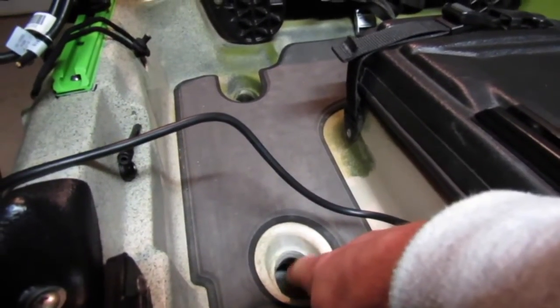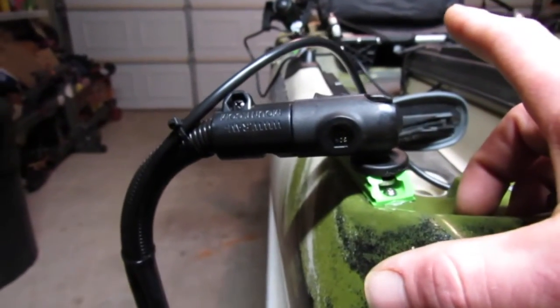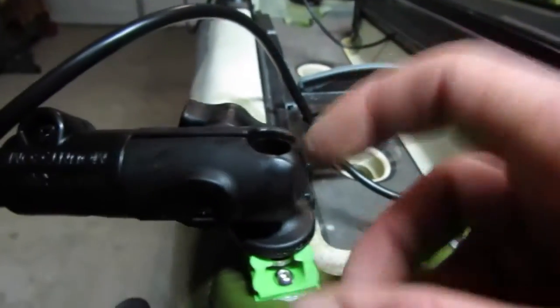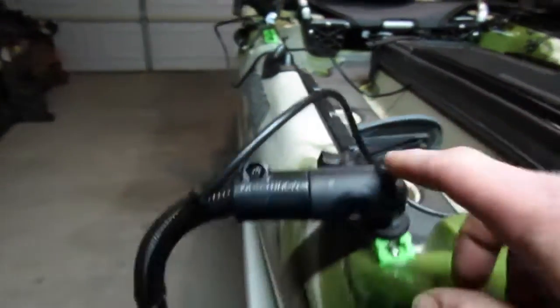I'll probably get the best readings on my side scan. Eventually I might get the smaller transducer to mount on there because that arm is a little bit wobbly. If I don't like having to mess with it, I might mount it down in the scupper hole where it's out of the way. One thing about this RAM mount when you order it — it doesn't come with the one-inch screw ball. You have to order that separately. They're like ten bucks.